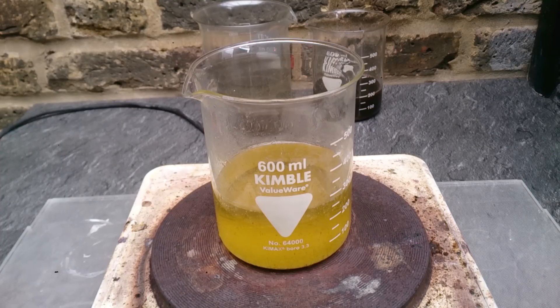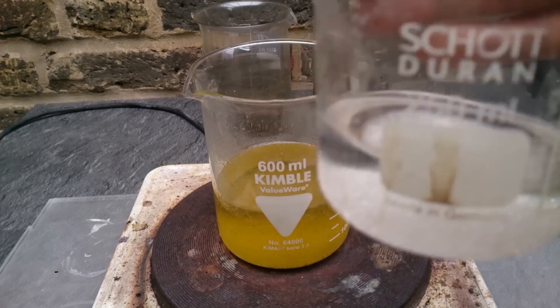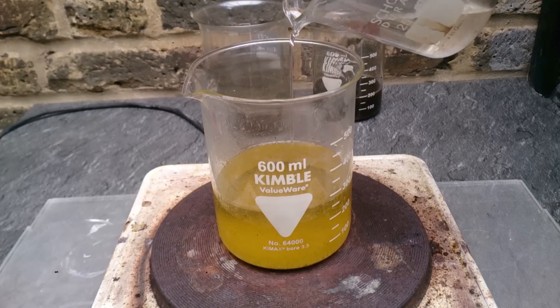The first thing you will do is neutralize any nitric acid. Probably the quickest and easiest way is to use sulfamic acid — just add it until there are no more bubbles. That's it, that's all it takes.